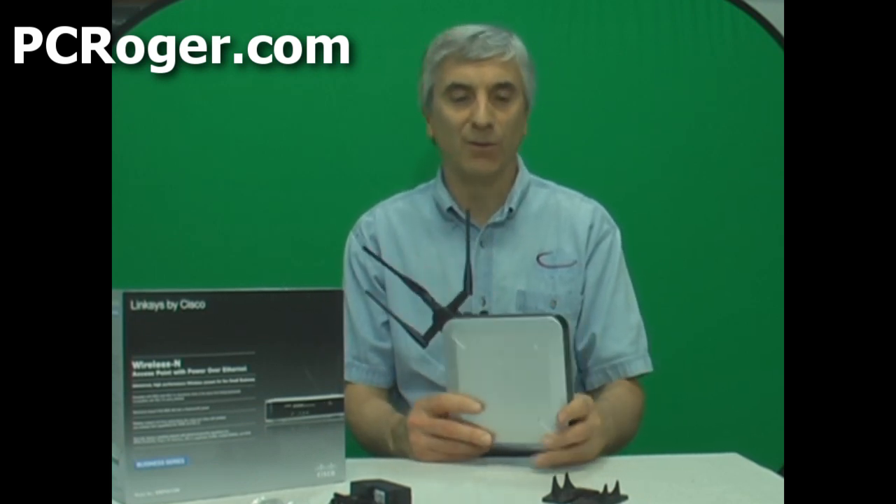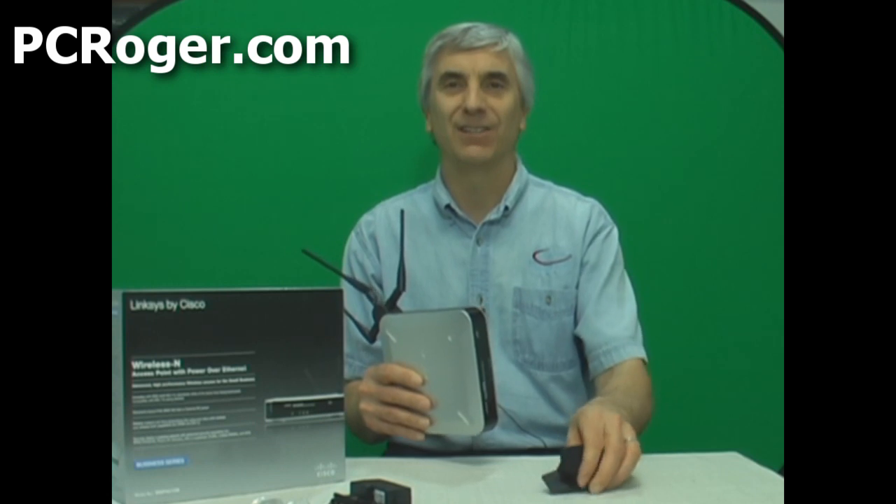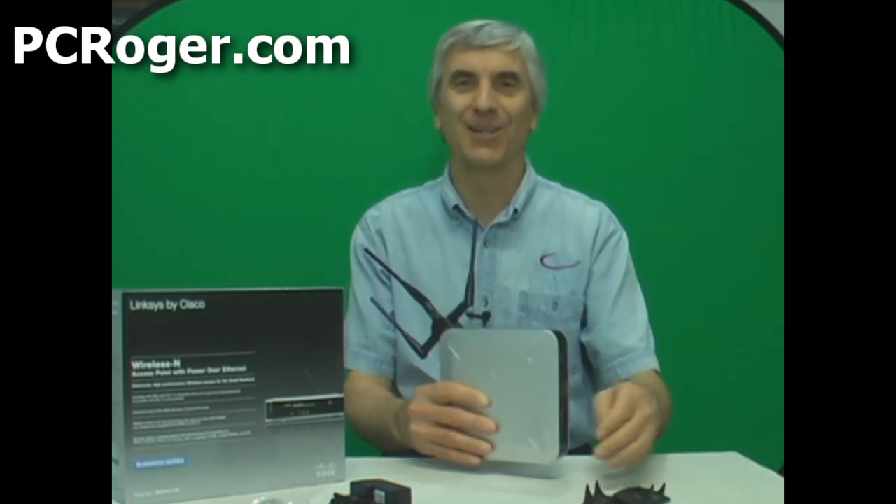In this case we probably won't use the included Ethernet cable — we'll use one of our own. Just like I say, if you like these little plastic brackets to stand it up, you can put it on a table or mount it on a wall, whatever's convenient.